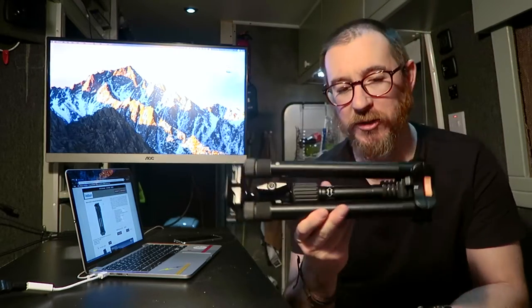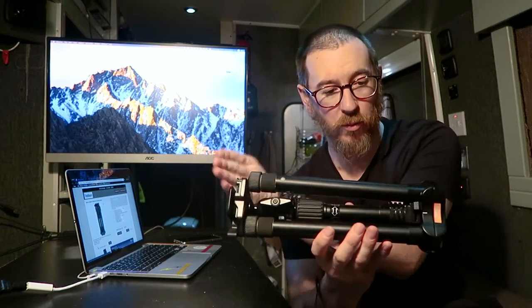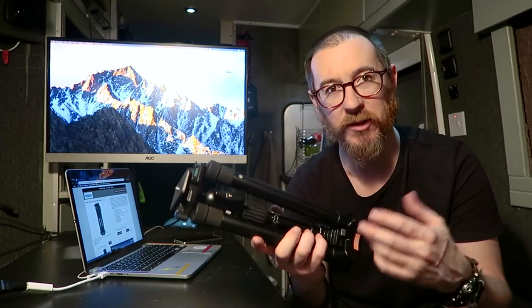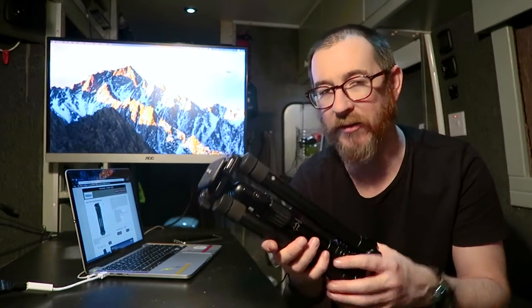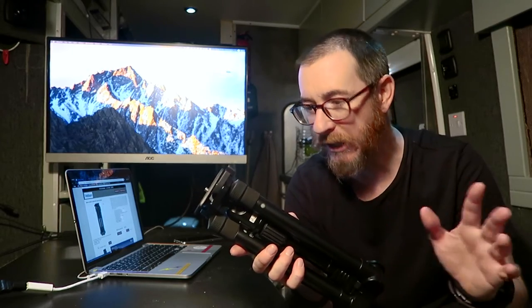First of all, let's talk about the size. When it's all folded up it is actually less than a foot from one side to the other — coming in at about 28.9, just under 29 centimetres. That's terrific if you've got a small camera bag or backpack and you want to stuff it inside rather than having it hanging on the outside.